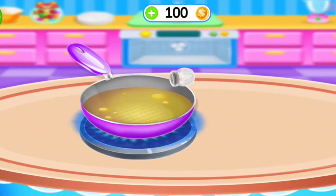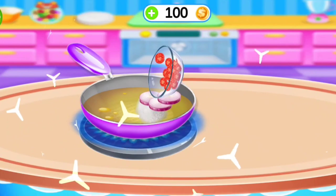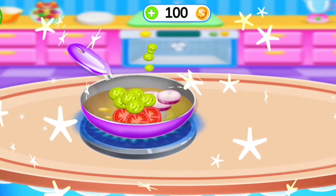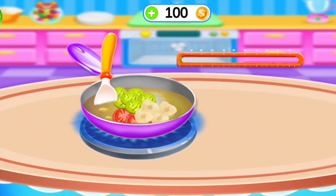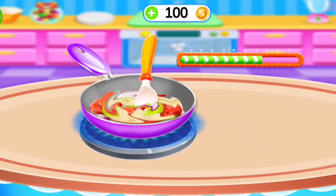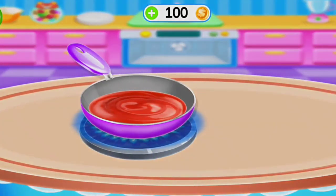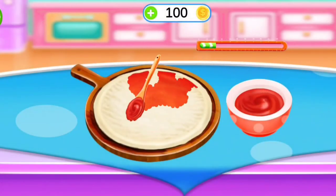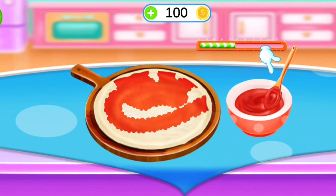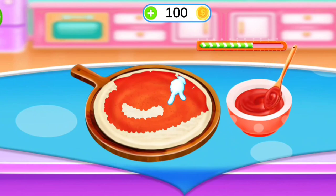Egg, salt. Add onion. Great! Fantastic! Egg garlic. Egg sauce on the pizza. Once the cheese. Egg milk. Good!